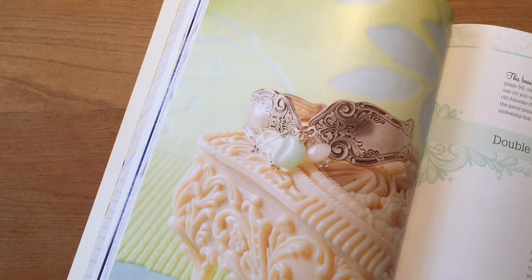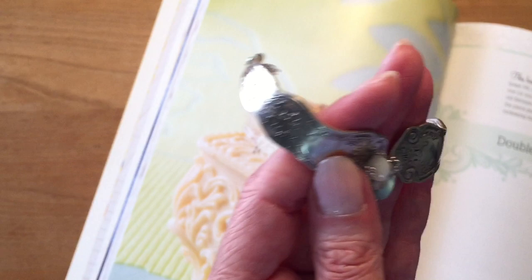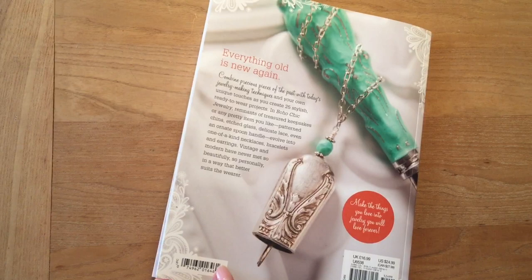The next item is the Double Spoon Bracelet — another favorite, handcrafted from two ornate spoon handles. There are so many beautiful flatware patterns that have been created over the years. For this bracelet I used hand beaded drops in some of my favorite colors: a blue Peruvian opal, a moonstone, and a mother of pearl bead. You need two matching pieces to make this, but I have another project in the book where you can make a bracelet with just one spoon handle. So if you find that lone orphaned spoon at a thrift store, I have a project for that too.